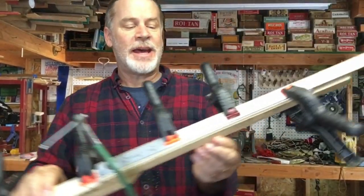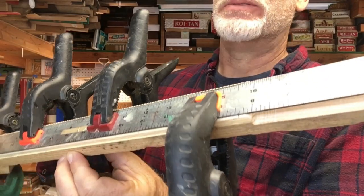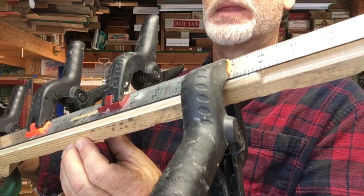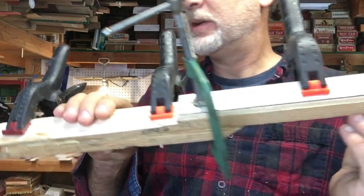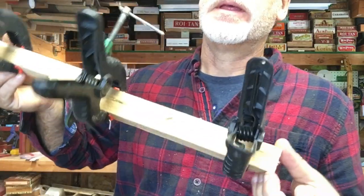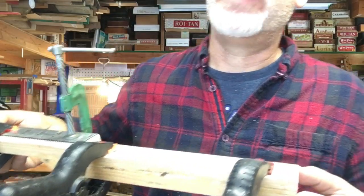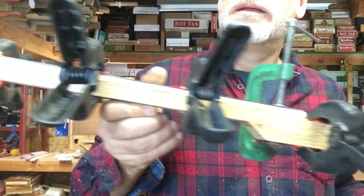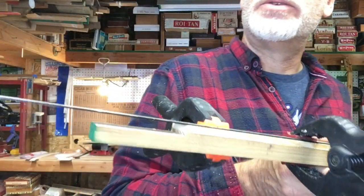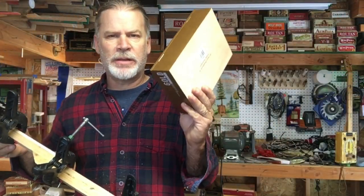We are all glued up and I put a ruler on top so the clamps don't dig into the fretboard. Once this glue dries I'll carve and shape the fretboard and cut it out for the piezo. I have the back angle already incorporated. So now it's just hurry up and wait — but while I'm waiting I'll start preparing the box.